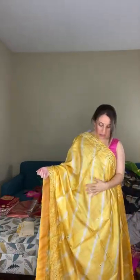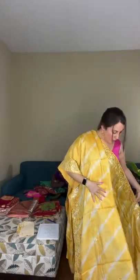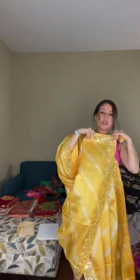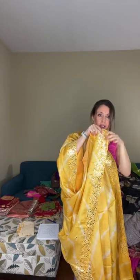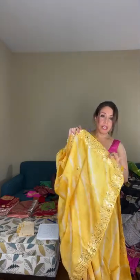Look at the mirror work border with laharia on the body — this is a gachi tassar with mirror work throughout the body too. There is a top border and a lower border. The base is bright yellow with white laharia stripes, and the pallu continues the same border design. The uniqueness of this saree is its simplicity — beautiful, elegant, and simple with mirror work.